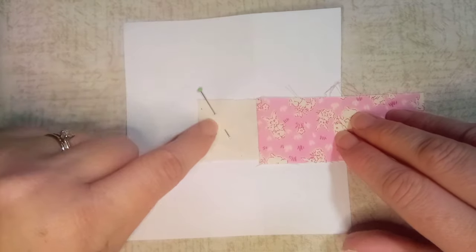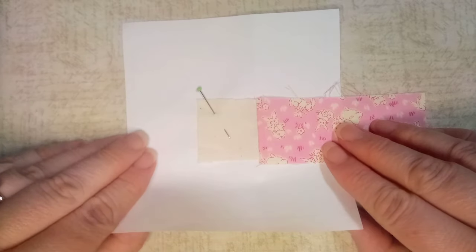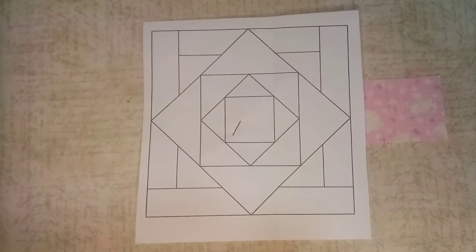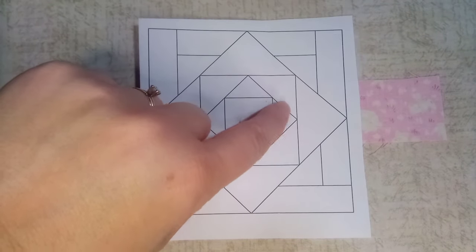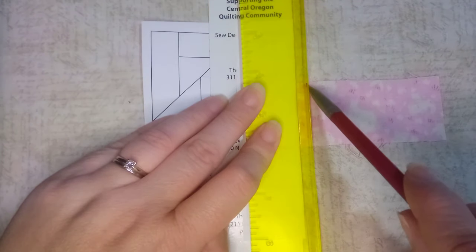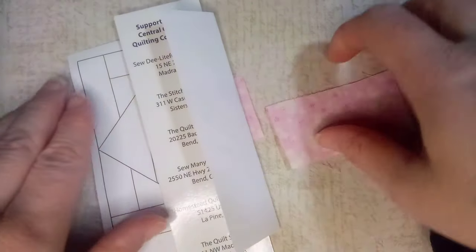I've pressed this first piece but also put a pin in just to keep it from moving — the glue stick wasn't holding as well, probably because I use it for wool piecing and there's too much residue. As you can see I have way more fabric than I need; generally I do that so I have enough to work with, and this is the only section that needs that fabric. So I'm going to trim away this extra piece, and then I can use it for the other side.